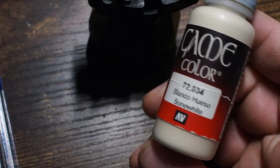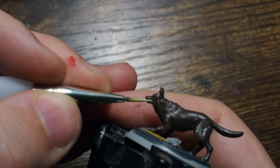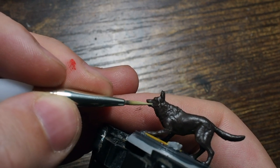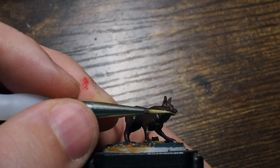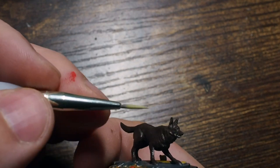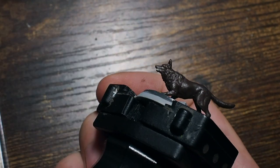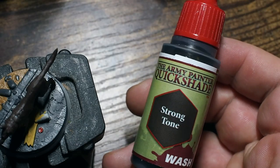We're also going to add a small bit of Bone Light in between Dog Meat's mouth — just painting a little bit of the teeth. This is quite difficult to get to, very small and fiddly, so don't worry if you make a mistake. You can always go back to Dark Rust 302 and fix it up. This is why we do this at the base stage rather than later.